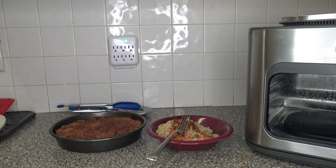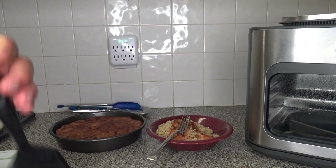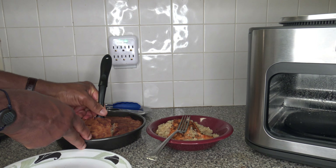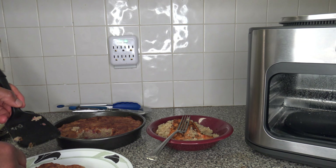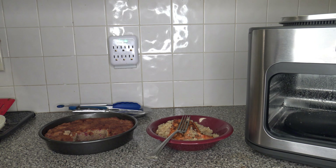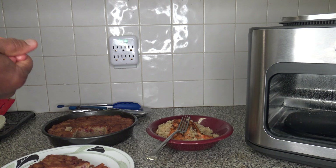Now let's see how the raspberry almond flour squares turned out. Using a spatula to get them out of the pan — they've cooled down well. Tasting them — very good stuff. Everything turned out excellent.